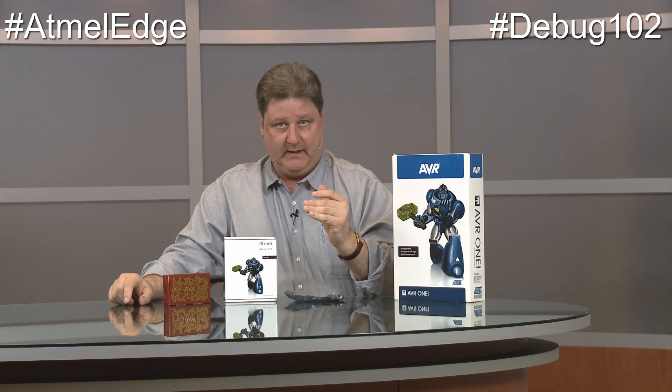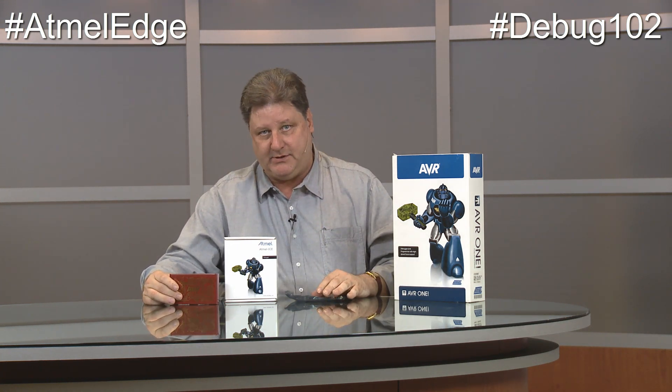In our last show, Debug 101, we told you about debuggers that Atmel makes to help you get your code up and working fast. The debugger can look inside your chip while it's running and you can set breakpoints. The $39 version is the Atmel Dragon. The Dragon connects through a cable to the Tiny 10s, to all of our AVR 8-bit chips, so you can look inside as the code executes.